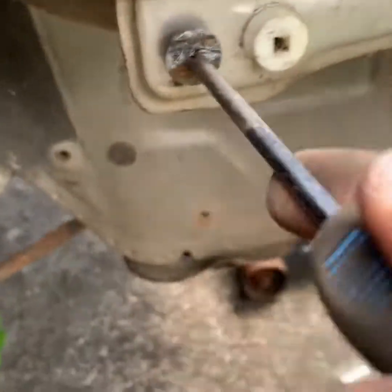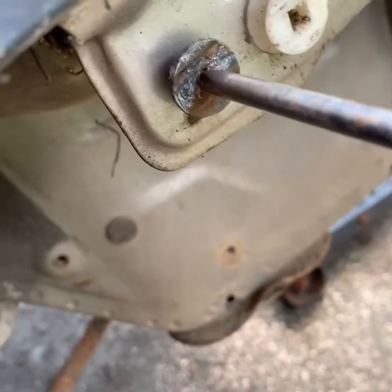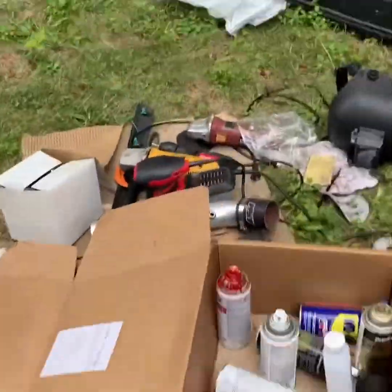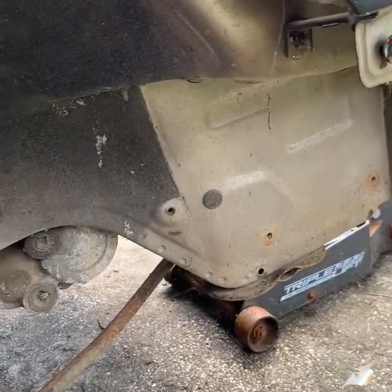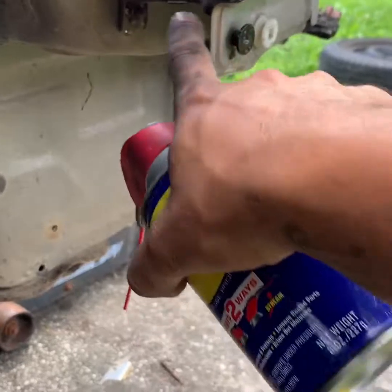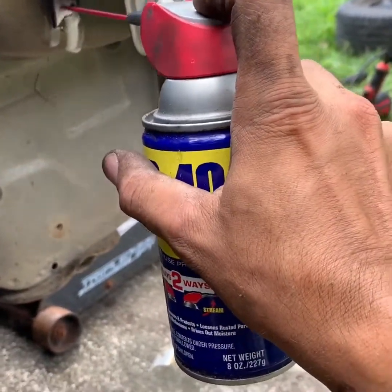This is a Phillips-style clip. We'll put some WD-40 in there. You can see the bracket is holding on to it right here, so I've got to take it off. I'll spray this one too, just in case.